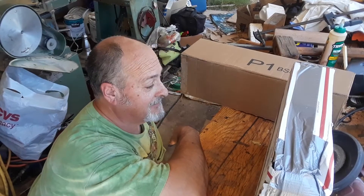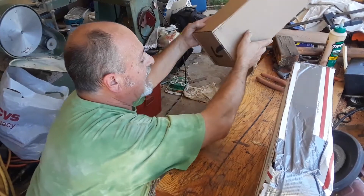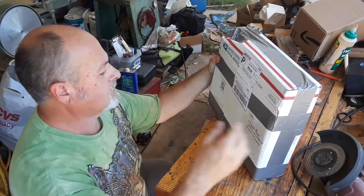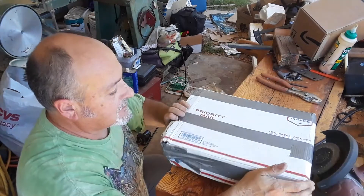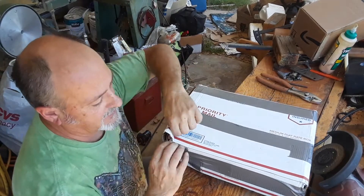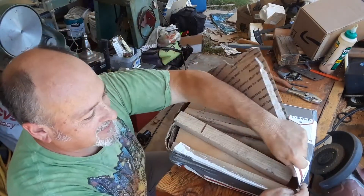Hi everyone, Dan from Debaka Maker here. I have a box opening and I know who this is from — it's from the Barretts, JT and Denise — and what it is, is handle material. Look at that!